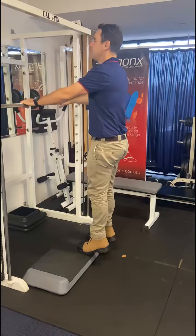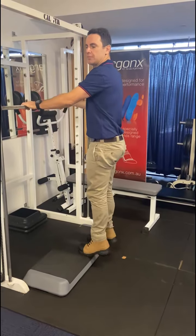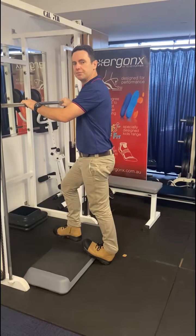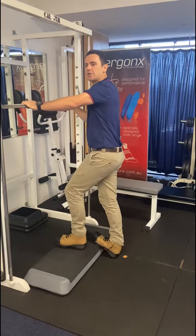We go back and do 10 more calf raises, all the way down and all the way up 10 times, and then we do a 30-second stretch on the left again, and then hold the stretch for 30 seconds on the other side.